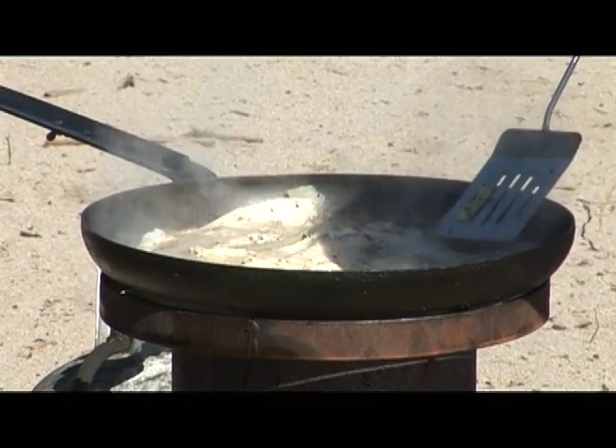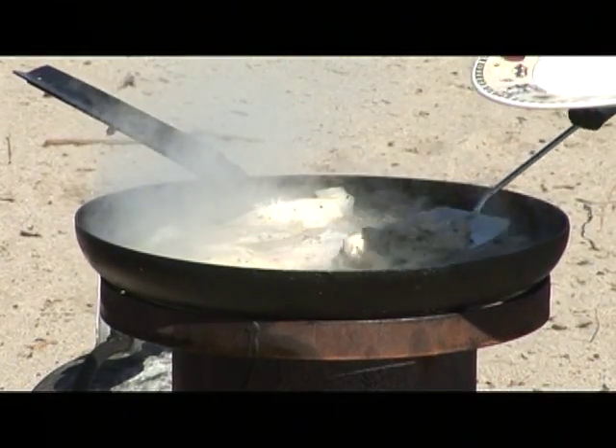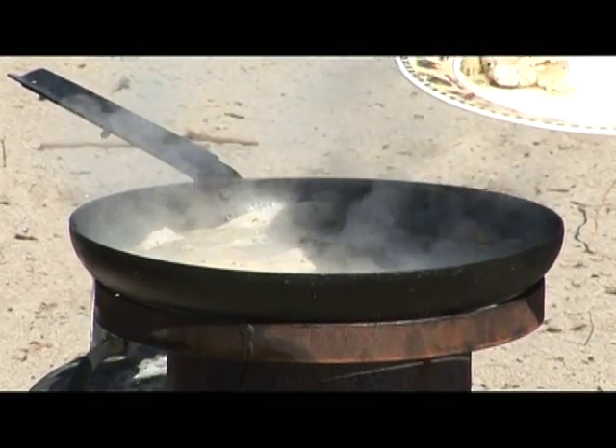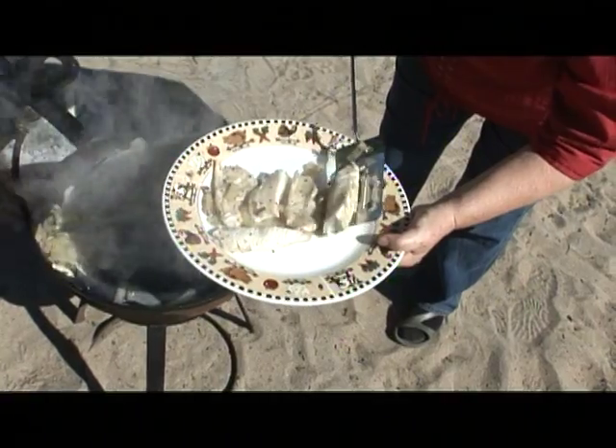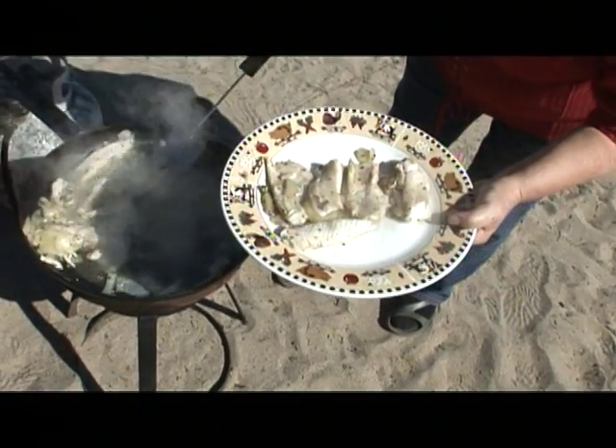Try not to break them, but sometimes you cannot help it. Just put them on your plate. They smell absolutely delicious — I know you can't smell this, but they smell absolutely delicious.